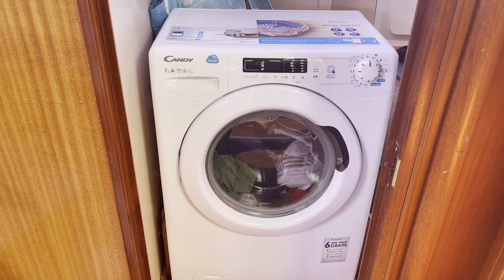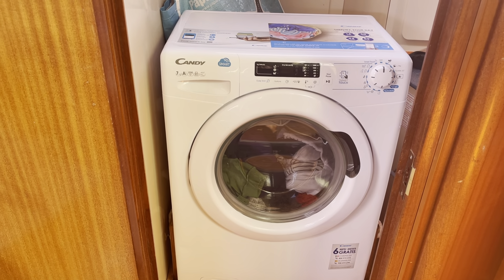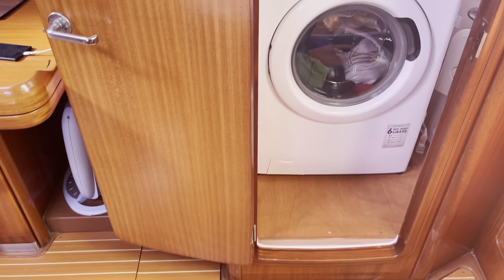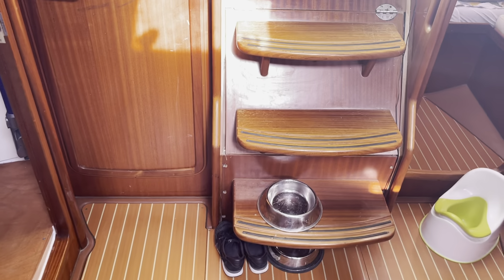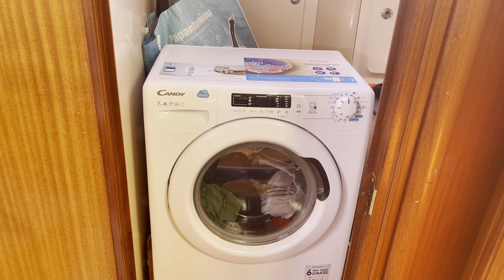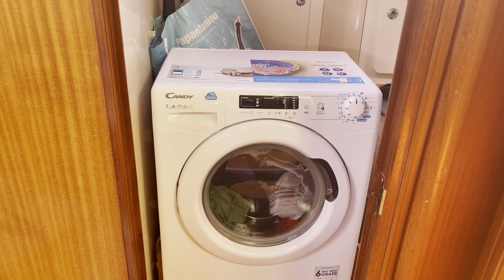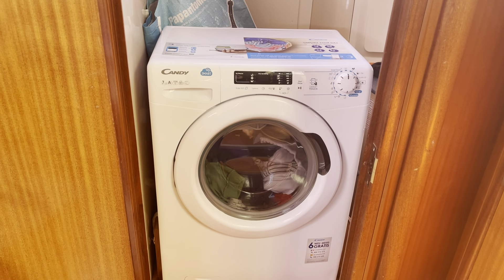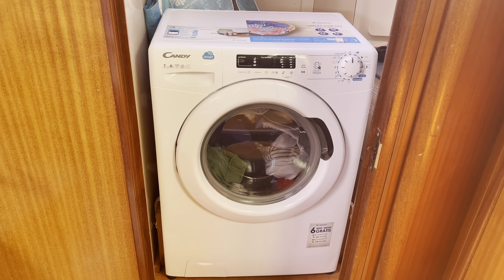It's really, really secure. There is obviously a little bit of shaking, but as an example, when I had the washing machine before we got the floor done, we did a few washes with it sitting in front of the steps, and the entire boat would shake — even the mast was shaking. But the second I got it in here, there's no movement, or hardly any movement, on the boat at all.